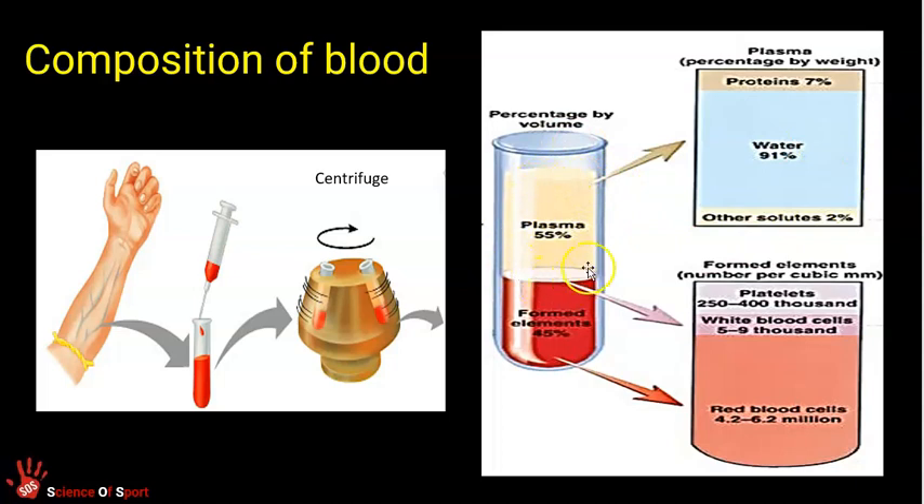About 55% of blood is made up of plasma, which is mainly a watery substance. The other 45% are the solids — the bits carried around in plasma. So blood is 55% fluid plasma and about 45% solid parts. Those three types of solid parts are platelets, white blood cells and red blood cells, and the solid part is predominantly made up of red blood cells.